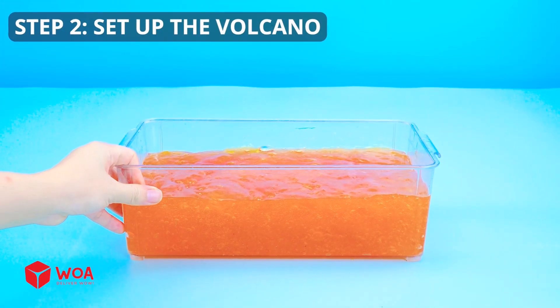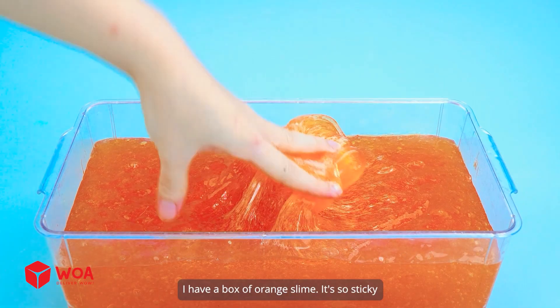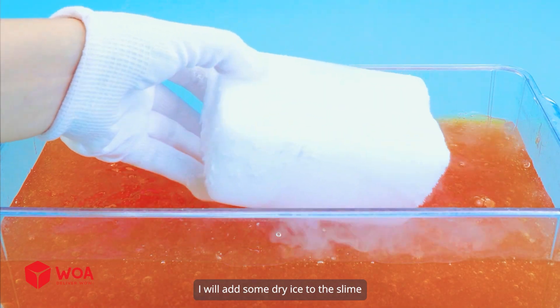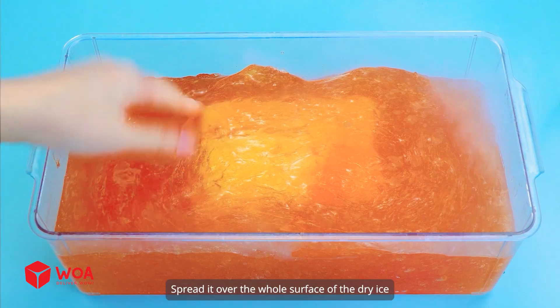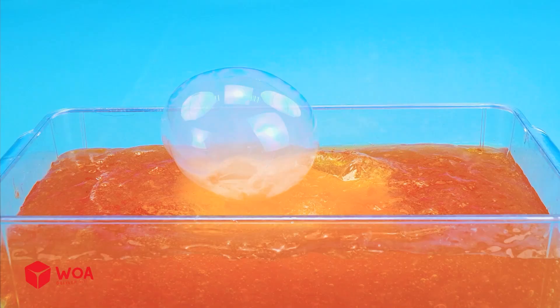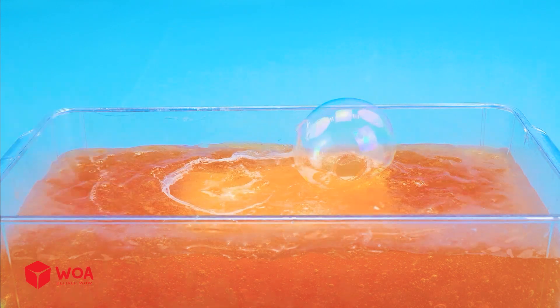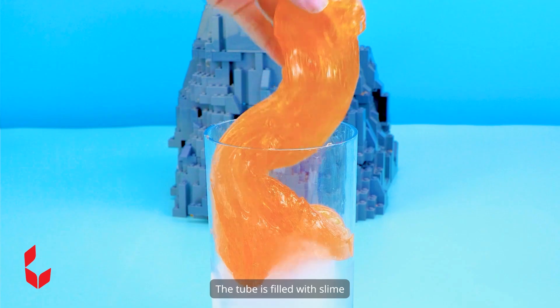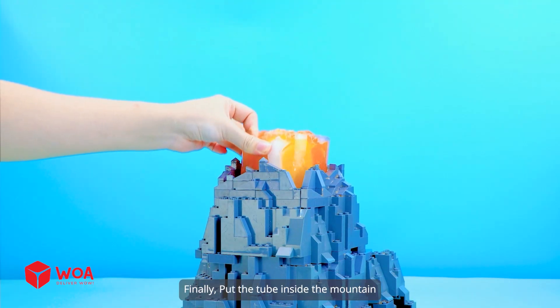Step 2: Set up the volcano. I have a box of orange slime — it's so sticky. Take caution when handling dry ice. I will add some dry ice to the slime and spread it over the whole surface of the dry ice. Now I put some dry ice in the tube. The tube is filled with slime. Finally, put the tube inside the mountain.